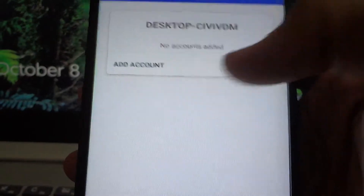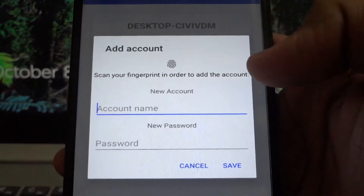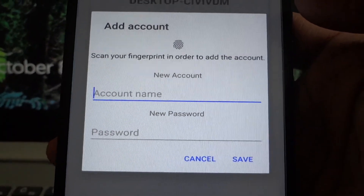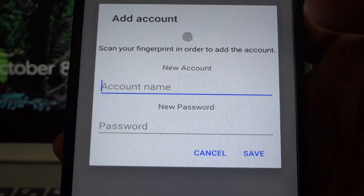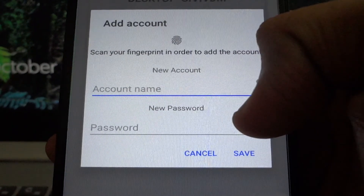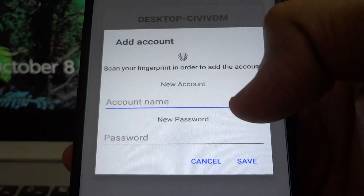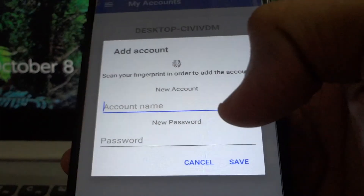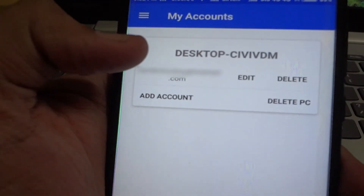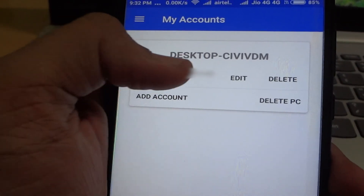Here you will find 'Add Account' — tap on it. You need to add the details of your Windows PC account. For example, if you are signed in using your Gmail ID and password in Windows, add those same credentials. I am signed in using my Hotmail ID, so I'll enter my Hotmail ID and password. Remember, you need to press the fingerprint before entering the credentials.